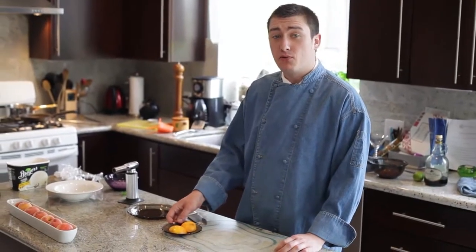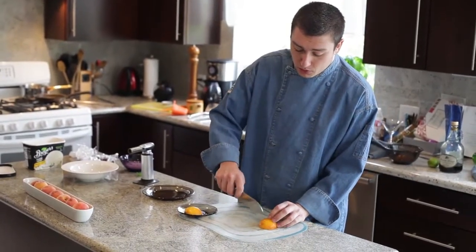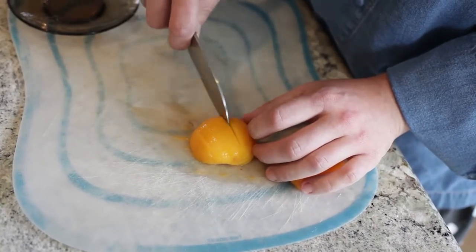Now using the same peaches as before with the skins taken off, we're going to put them on our board and fan them out. Fanning out means cutting through — not all the way through, but just like this — so you can push it and it makes a really nice, almost starburst presentation.